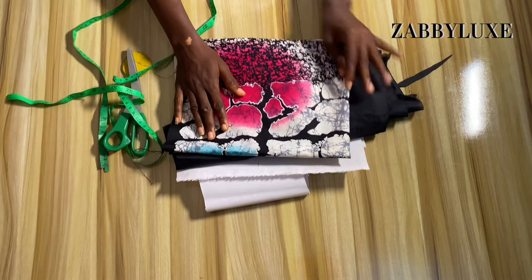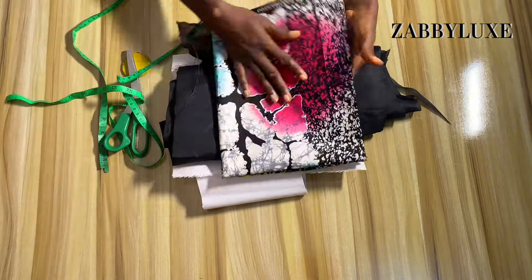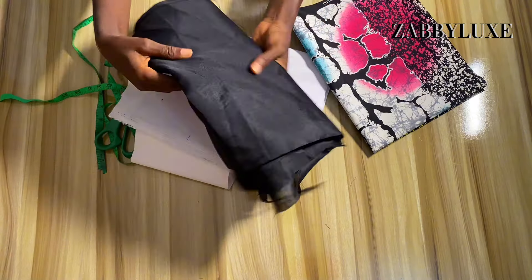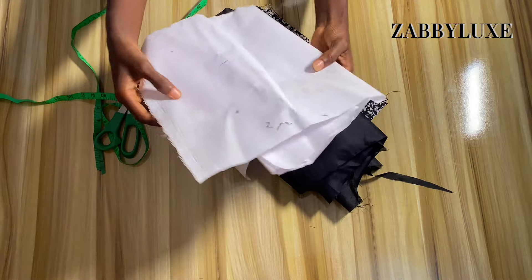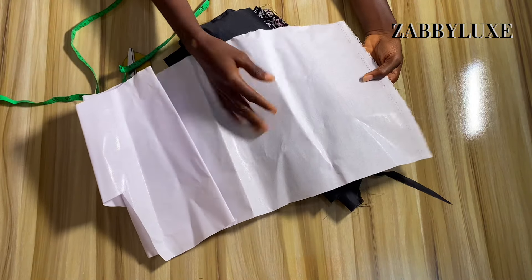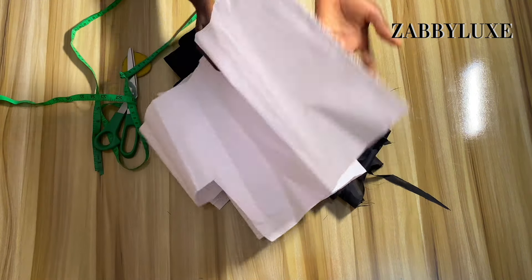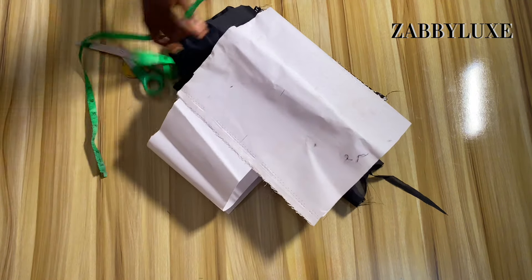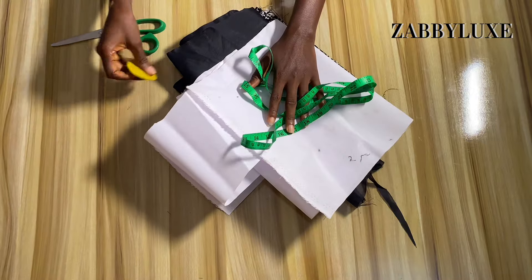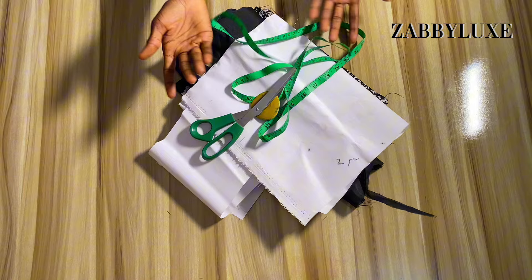To make this sleeve, these are the materials you will need: your main fabric, your lining, and also a stay. In this tutorial I'll be making use of a collar stay, but you can also use an add gum stay or a medium gum stay, depending on how strong you want your structured sleeve to be. You'll also need a tape measure, tailor's chalk, and scissors.